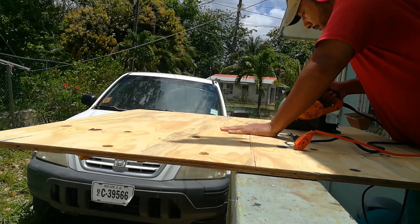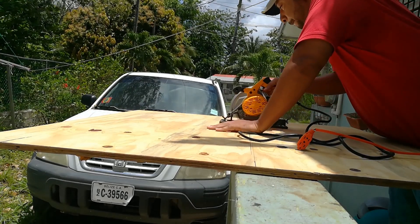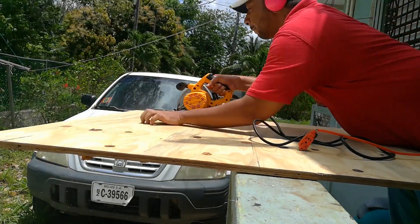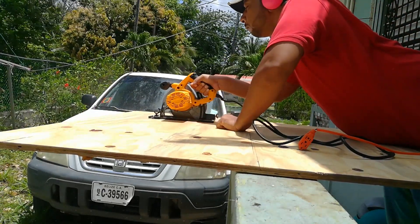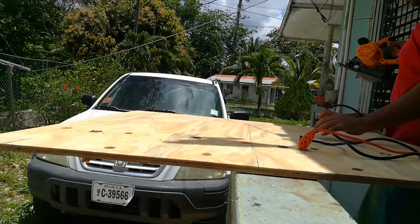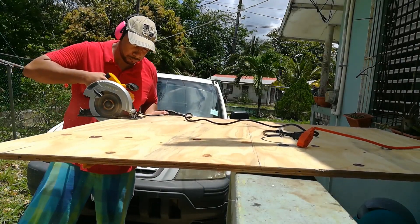As you can see here, I don't even have a proper workbench so I used the rail of my back veranda. Unfortunately I wasn't able to reach all the way, so I had to stop mid-cut and then readjust myself to complete the cut from the other side.